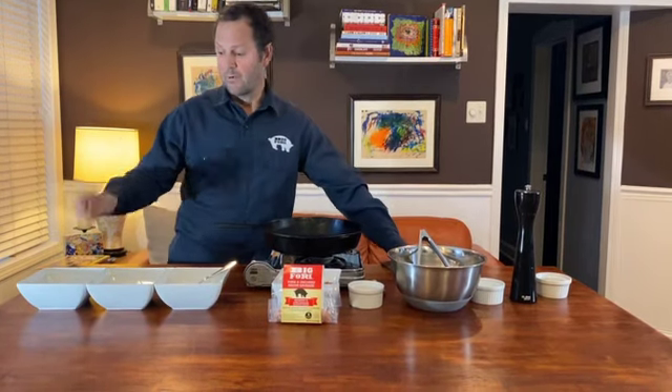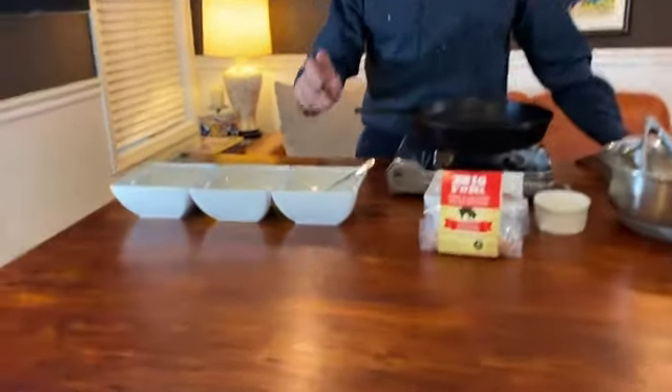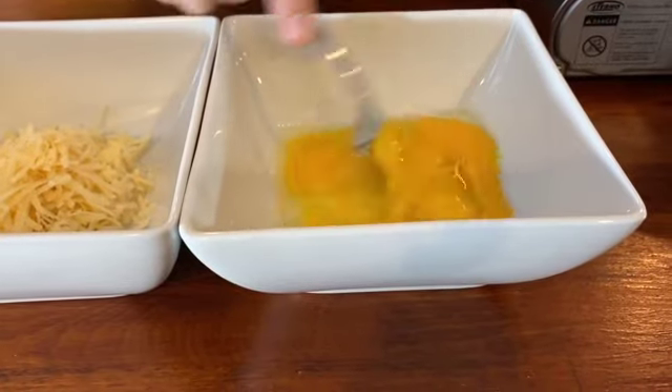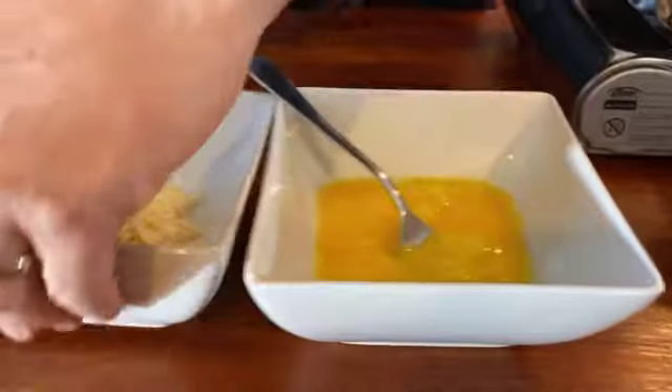So let's start off. We've got pecorino cheese and Parmesan cheese — you can find this recipe on our website. We've got two whole eggs with one egg yolk, so just whip this up a little bit with a fork here and then throw in your cheese.